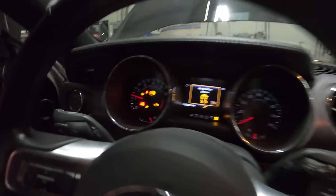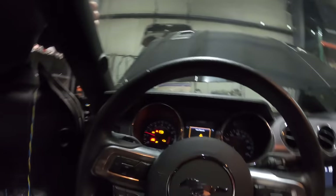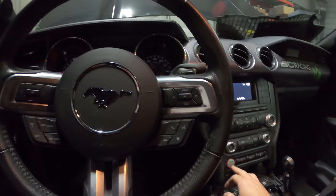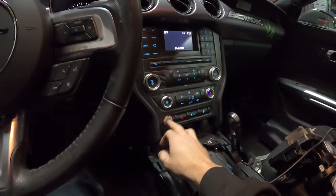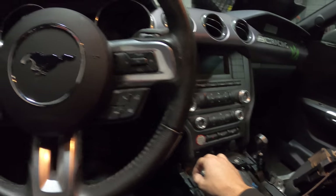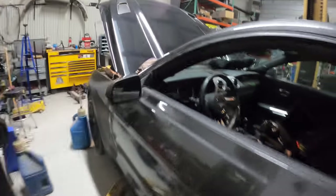I put a small spacer in between the sensor and the trigger wheel. We've got tachometer pulling — coolant temp isn't reading yet, maybe just because it's not grounded.